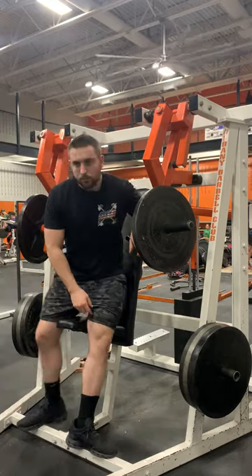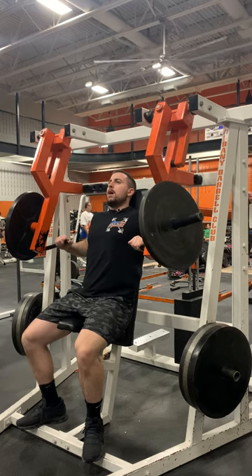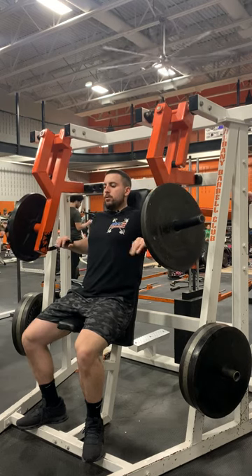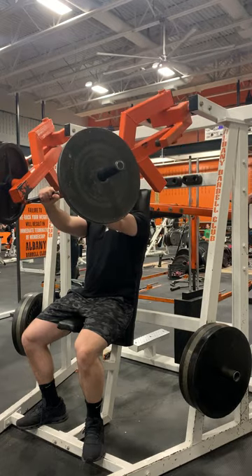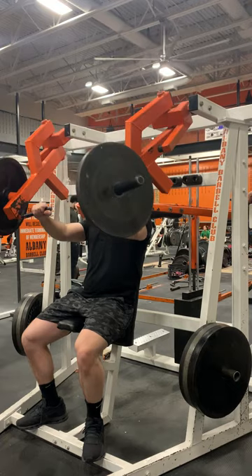I like to start with the handles at chest level. To start the press, you're going to press out and bring the handles in towards the middle, and do this in a nice and controlled manner.